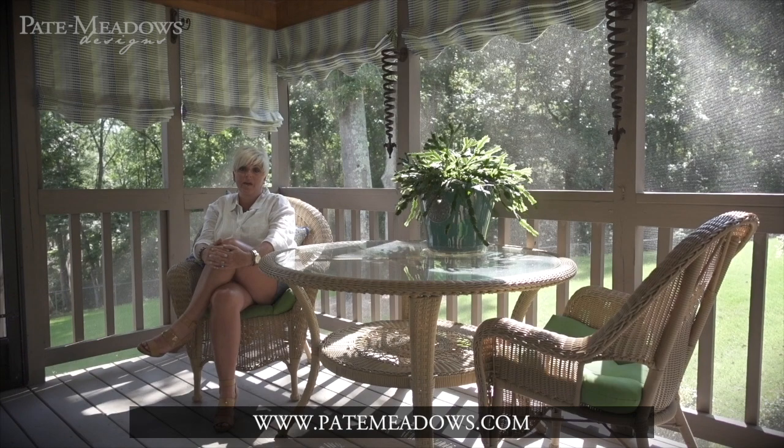Go to the website, PateMeadows.com, and under the tips and free patterns, you can see instructions on how you can make your outdoor Roman shades.